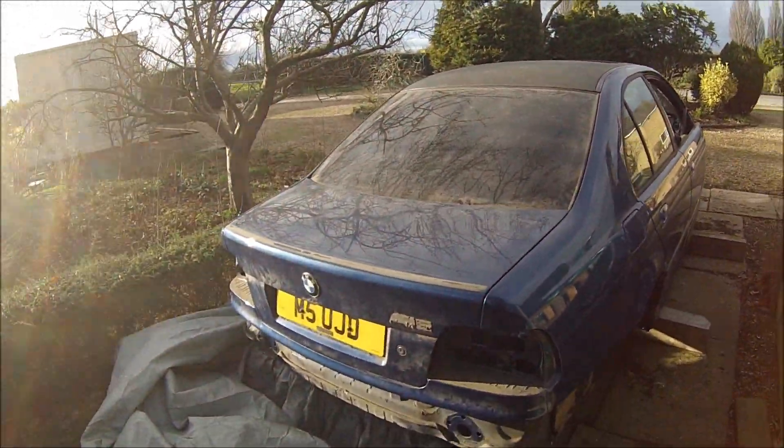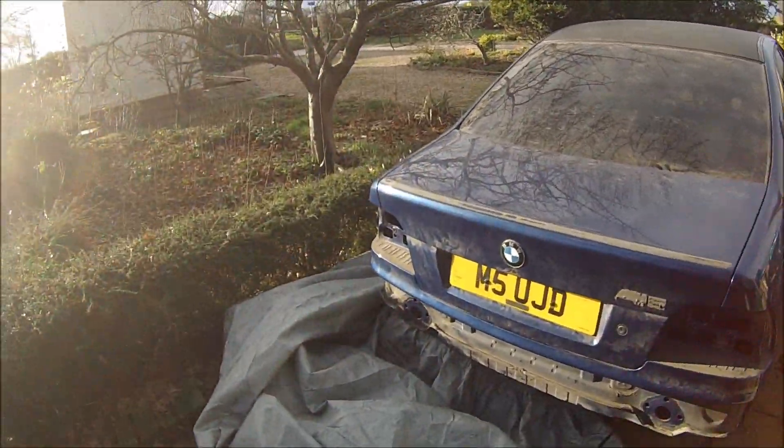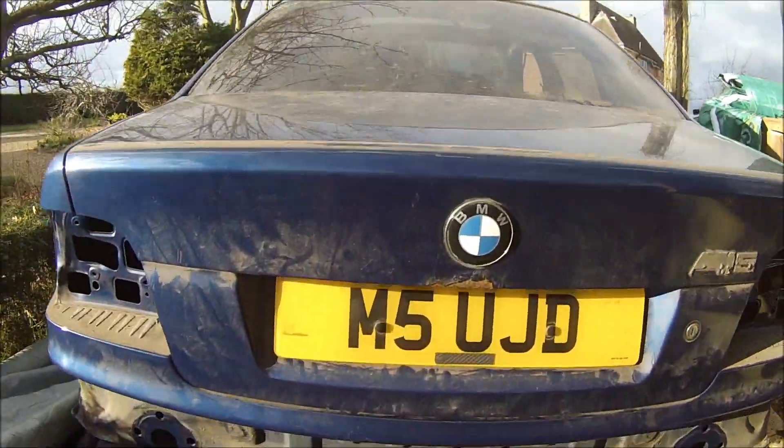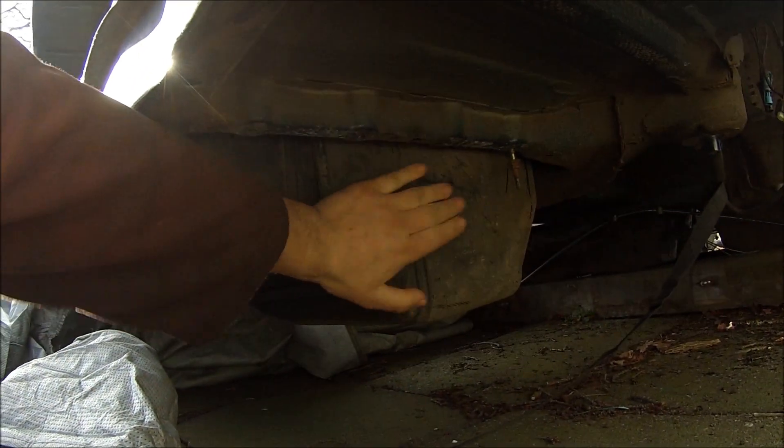The plan is to sort of rebuild this from the silver car that you've seen in previous videos. A big reason for using this shell is underneath you can run the proper quad exhaust on this side with the battery being in the box in the middle. So yeah, with an E39 M5 with an S85 engine, that's sort of what the plan's always been.